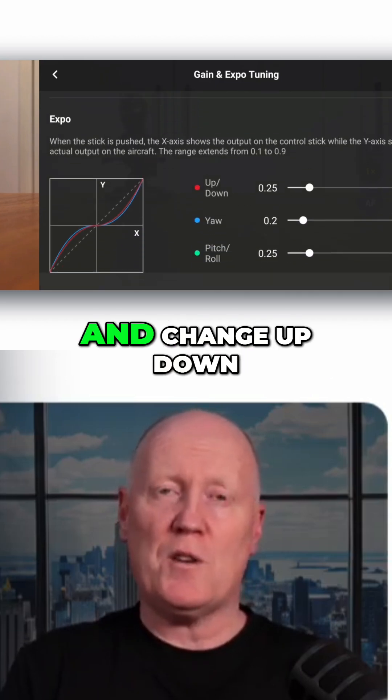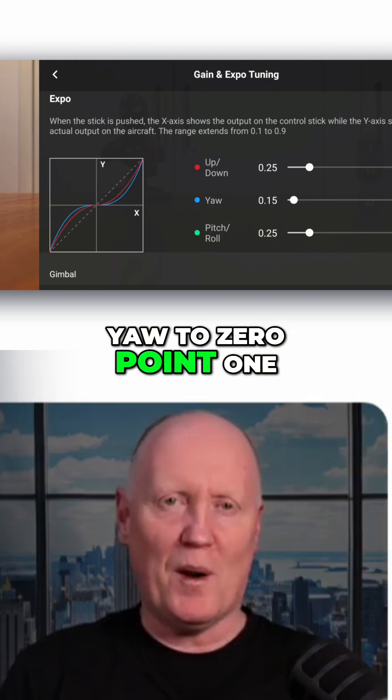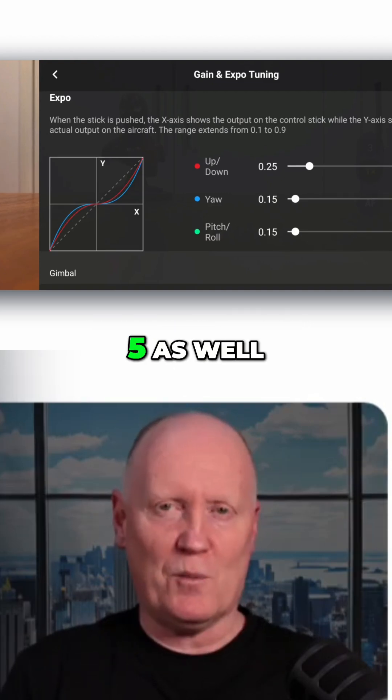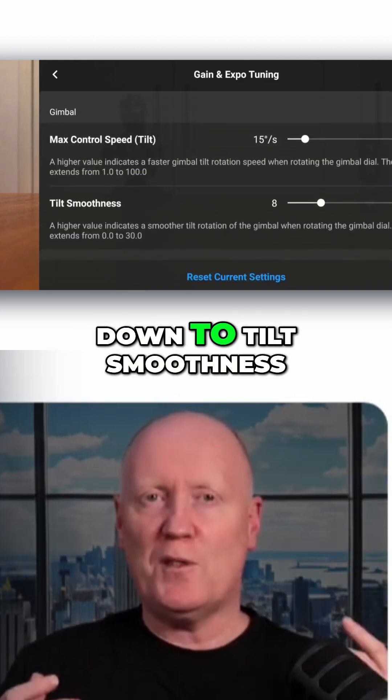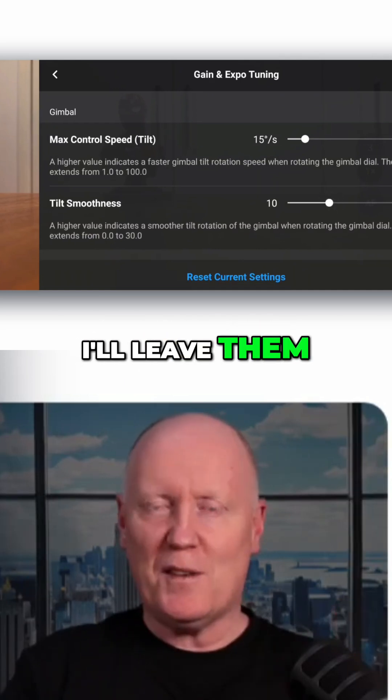Scroll down to Expo and change Up Down to 0.25, YAW to 0.15, and Pitch Roll to 0.15 as well. Next, scroll down to Tilt Smoothness and change that to 10. All the other settings I leave as they are.